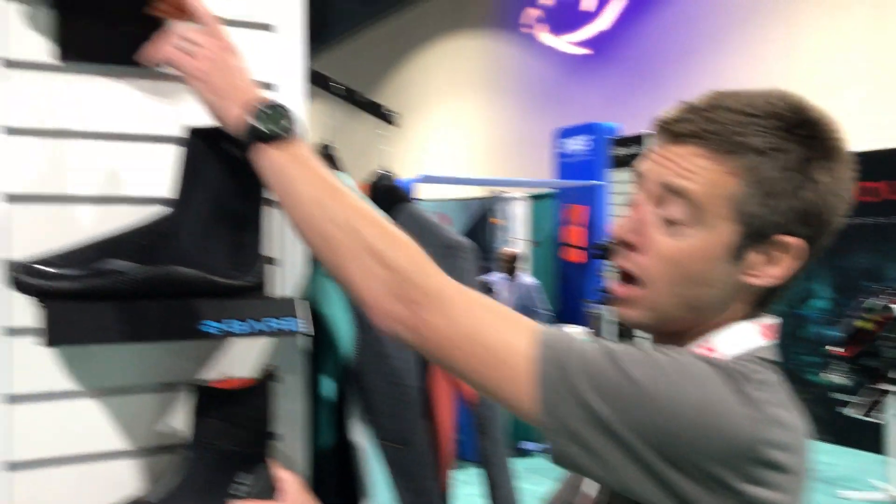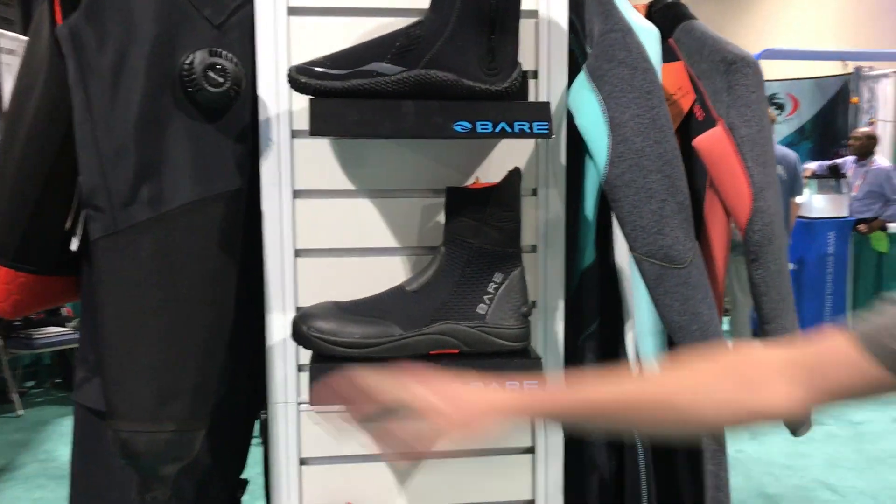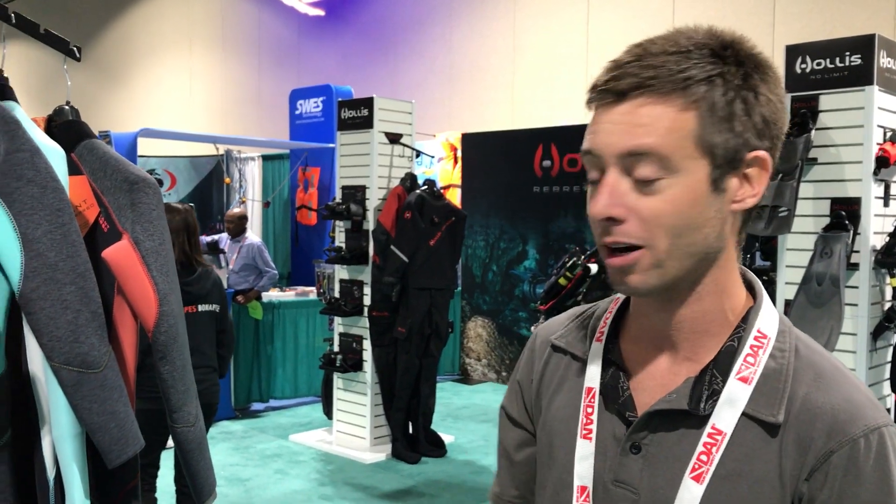We have gloves in five or seven mil, boots in five or seven mil. We have hooded vests, we have hoods, we have short hoods with bibs, we have dry hoods — anything you could possibly want in accessories. Thanks for listening, and come check out our Bare products.